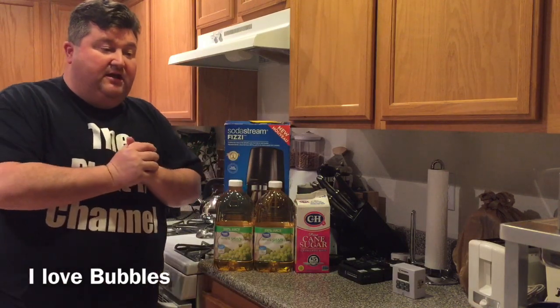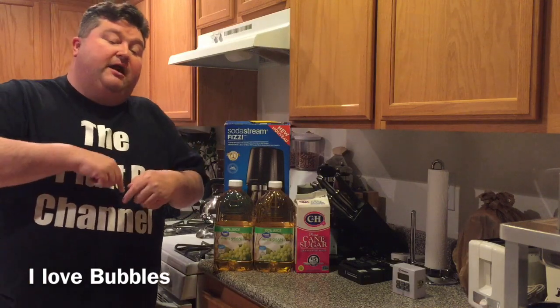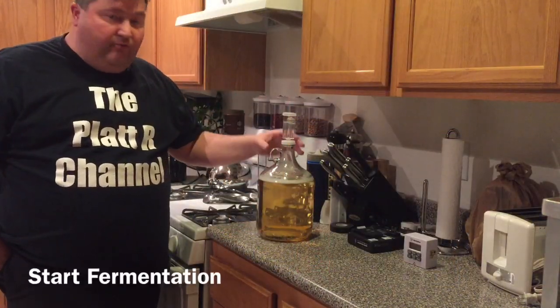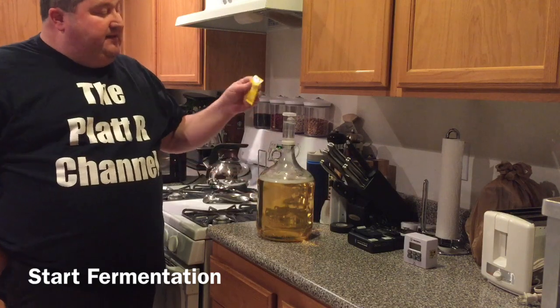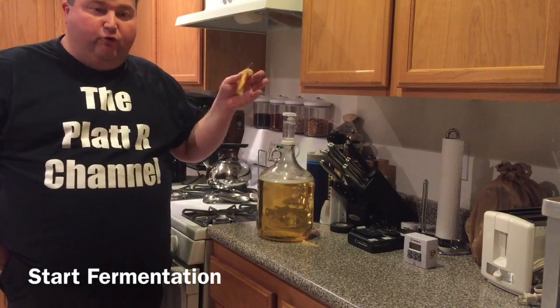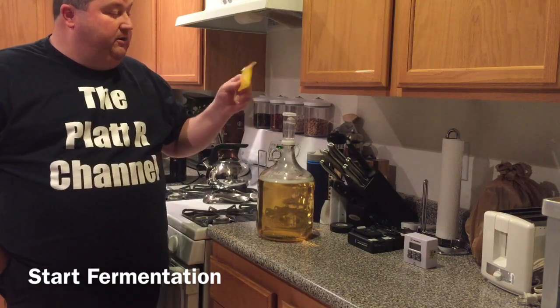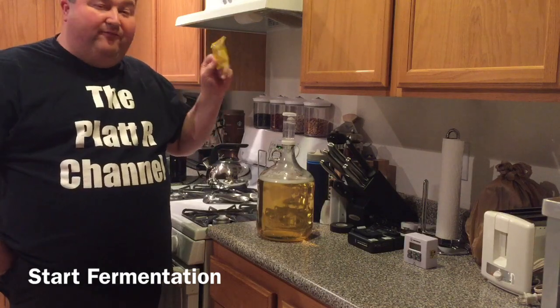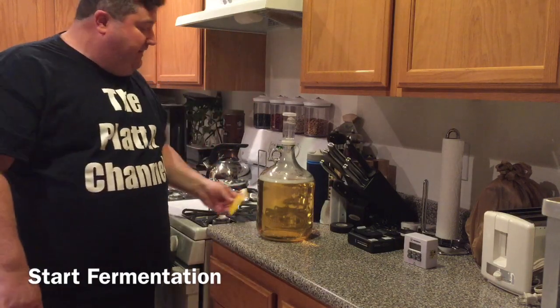I've got all my parts and my fermenter sanitizing, so let me get everything cleaned up. We'll get the juice in, do a gravity reading, throw in the yeast, and then I'll tell you where the process goes from here and how we end up with our homemade champagne. We've got a gallon of white grape juice in, one cup of sugar, and these yeast packets — which you can get at your local homebrew shop; I'll throw a link below. These are good for five-gallon batches; we're just doing a one-gallon batch, so roughly a quarter or less of the packet will do.